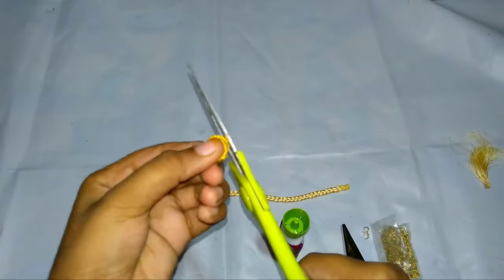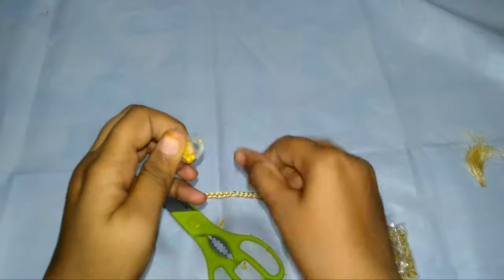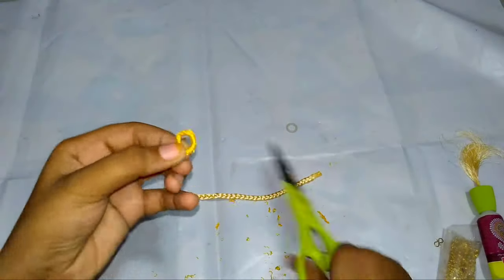Now take a ring like shown in this video and cut it. Cut the threads and remove the threads. Make another ring like this as well.